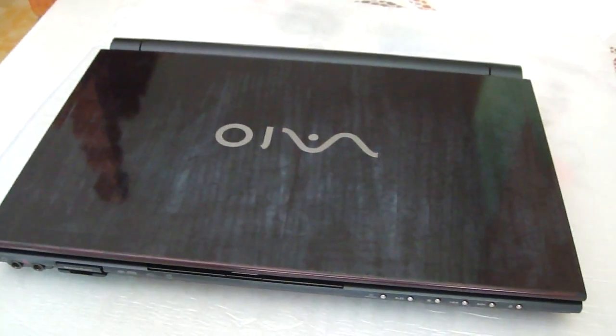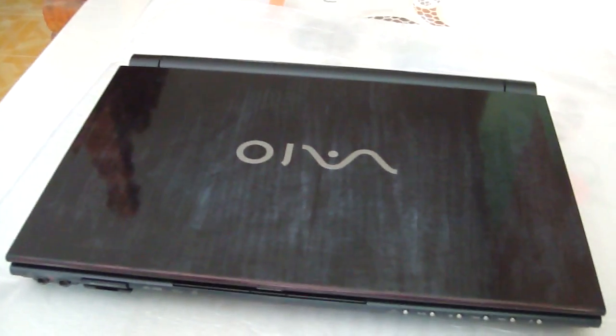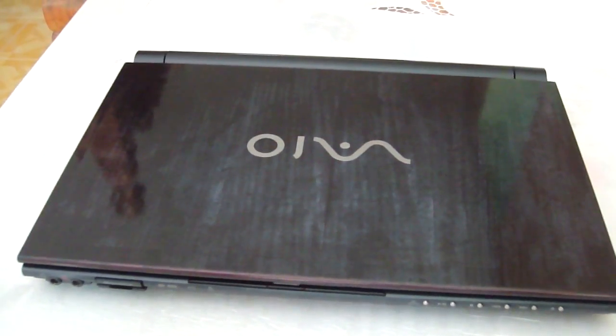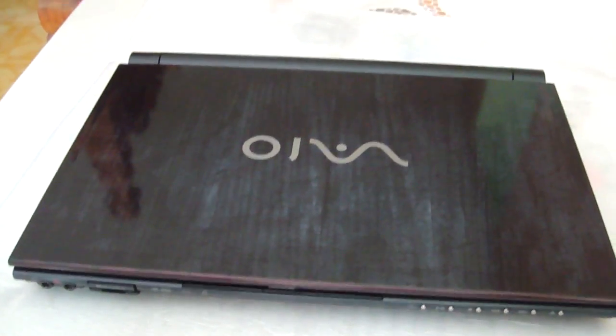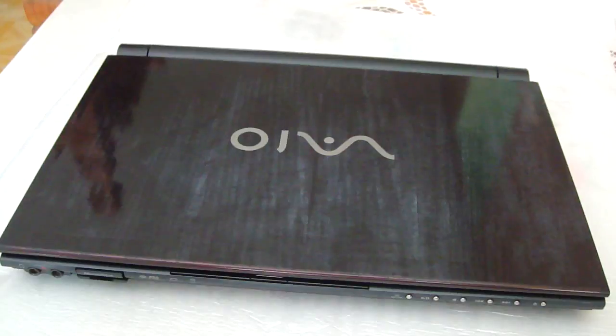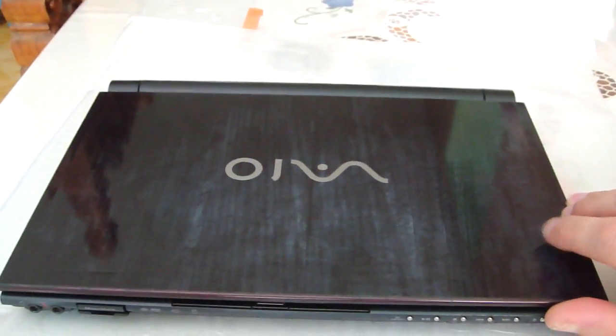Hello, today I will explain about my SUNY VAYO TZ37. I installed this device with Windows 8 64-bit Pro with Media Center.